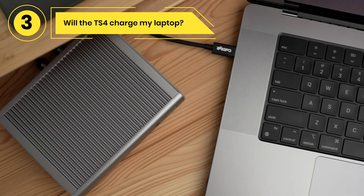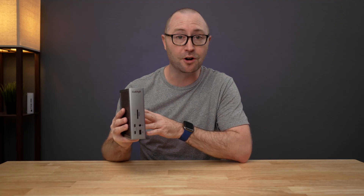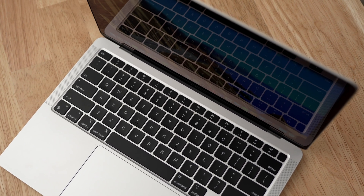Will the TS4 charge my laptop? Yes, the TS4 provides up to 98 watts of laptop charging, allowing you to charge your Thunderbolt 3, Thunderbolt 4, or USB-C laptop whilst also connecting multiple devices. If your laptop's charging requirement is below 98 watts, the TS4 will only provide what your computer needs.